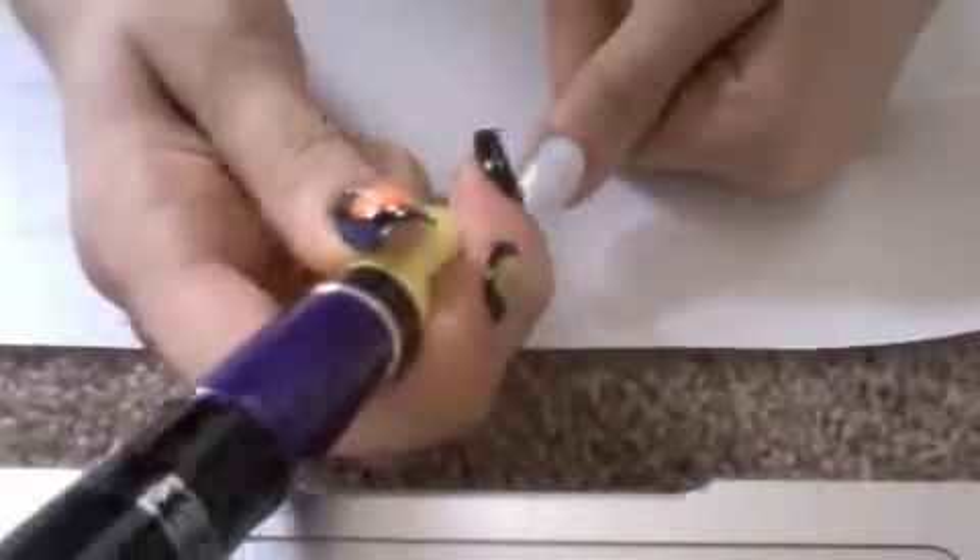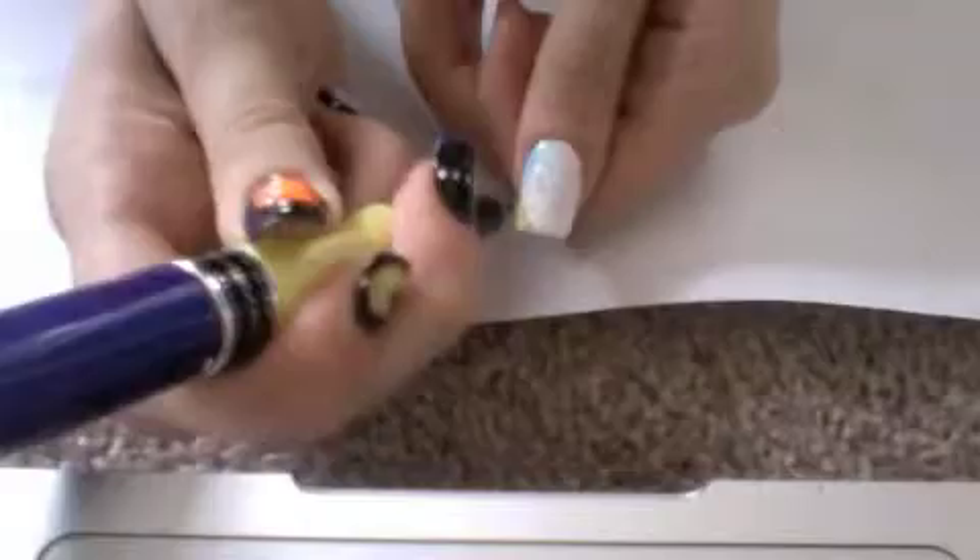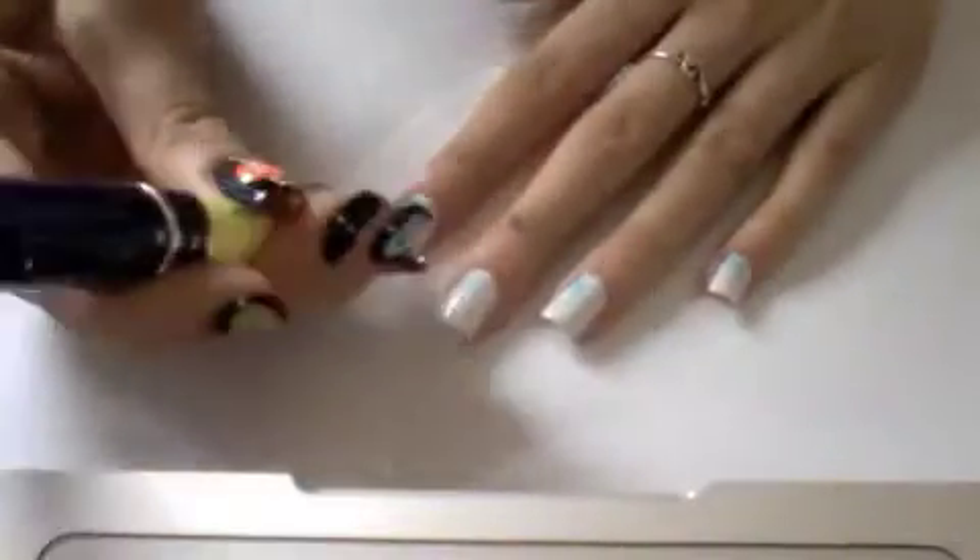Using a yellow — I used Mooji Nail Art's Lemon Yellow — repeat the splatter and spot design in another corner of your nail.